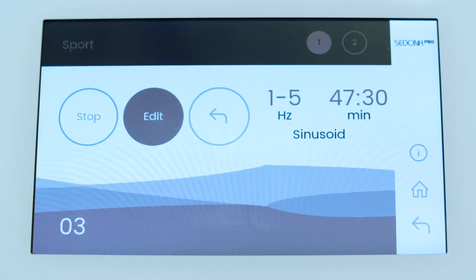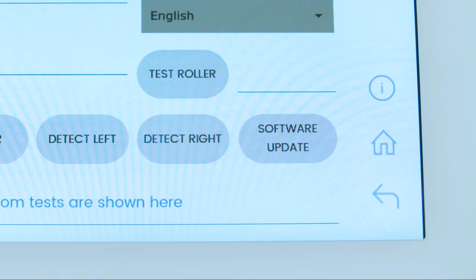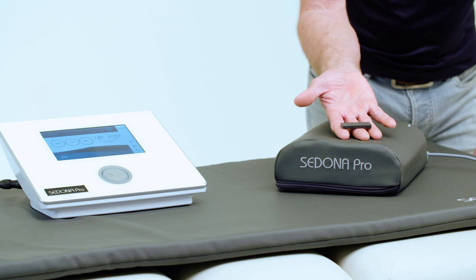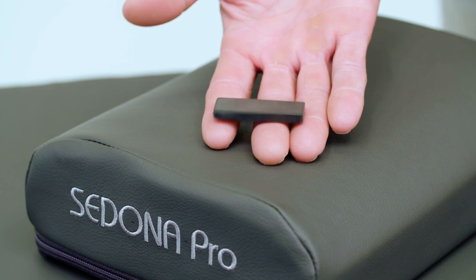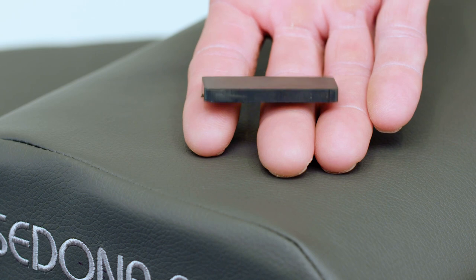For other functions, go to the Information icon on the home page. Here you can adjust the screen and dial brightness as well as other functions. To test the magnetic field, use the included bar magnet by placing it on the pillow or mat applicator. You should feel the magnetic field pushing against the magnet while a program is running at a high-intensity setting. The best program to use for this is Wellness Setting 4.